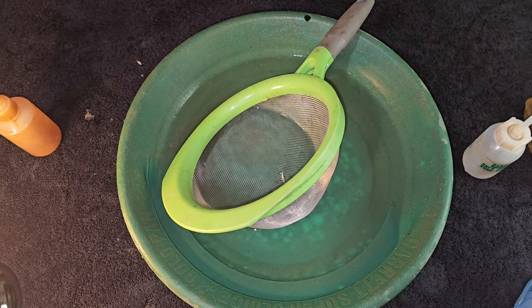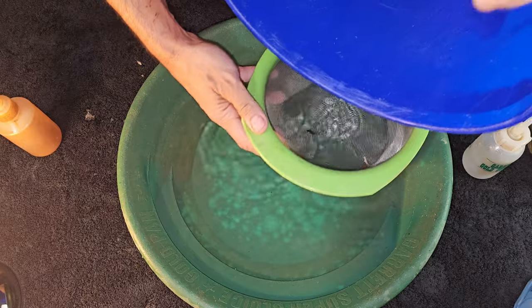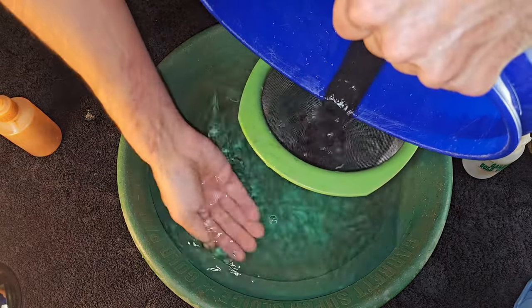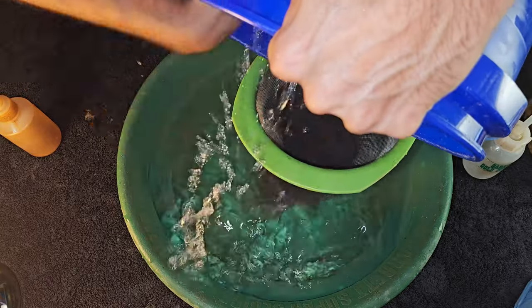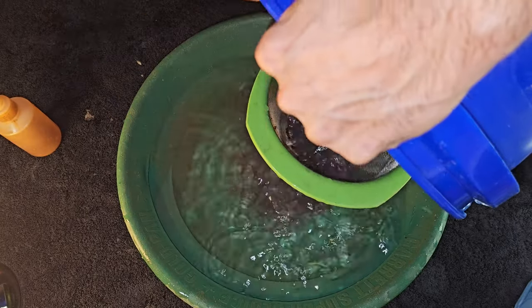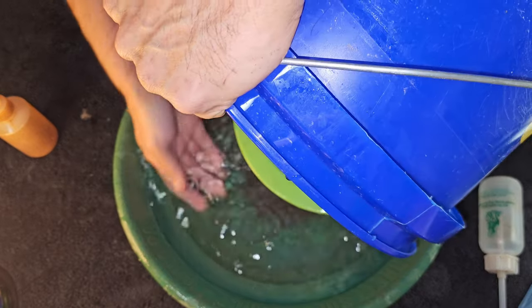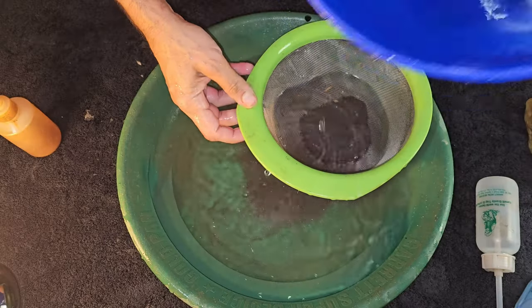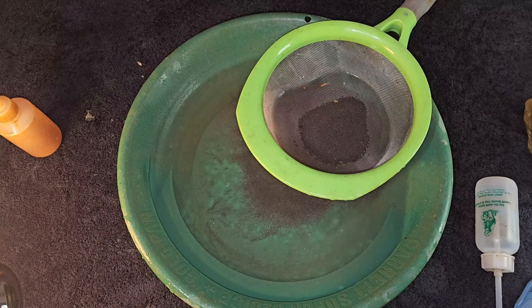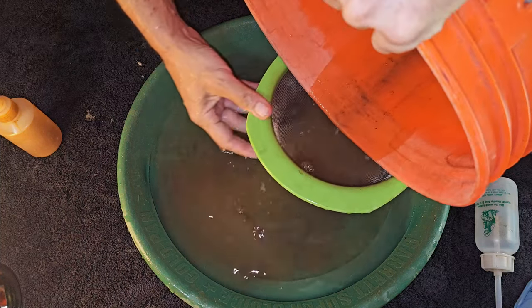We're going to go ahead and classify both buckets of cons through a minus kitchen strainer very carefully. This bucket right here is Saturday's cons. My picker should be in the other bucket. Here's our other bucket, which is a little bit dirtier looking — this is going to make our water get dirty. It's all right, we'll change the water out in a second.